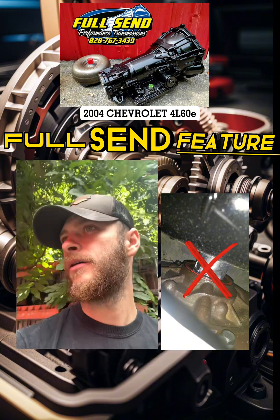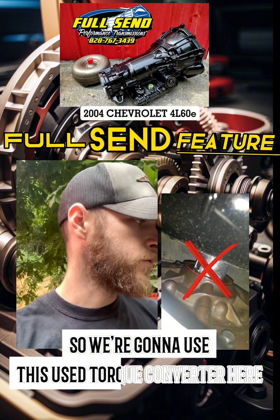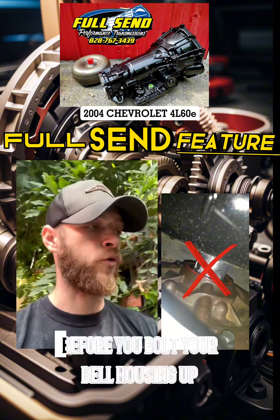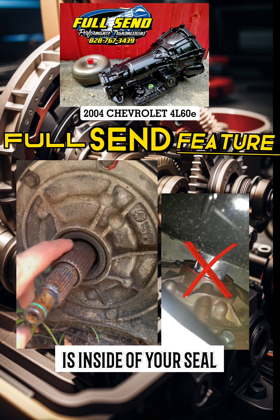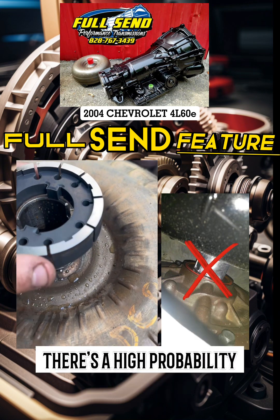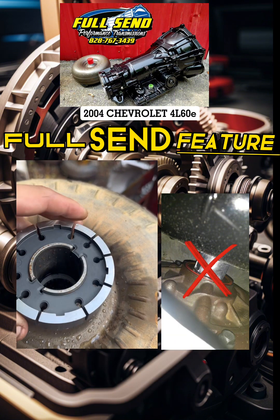I don't have any units on the shelf right now that I can use, so we're going to use this used torque converter here and show you exactly how far it should be into the transmission before you bolt your bell housing up. Just because your torque converter is inside of your seal does not mean it is engaged with the pump rotor. There's a high probability that it could be sitting in there just like this instead of that.